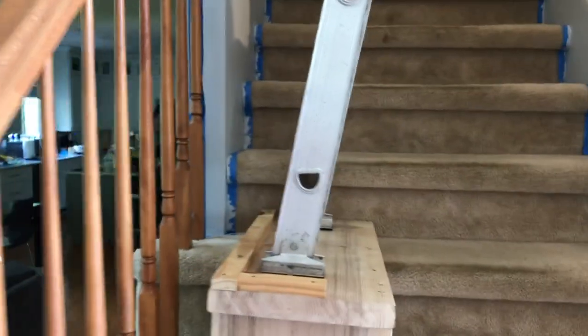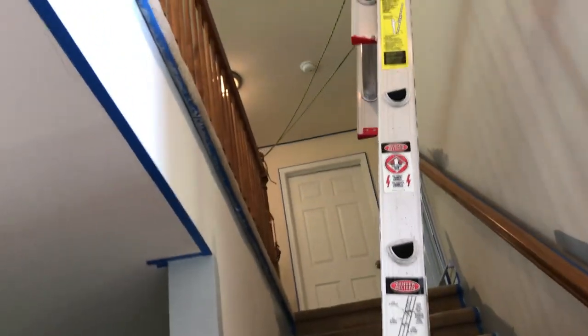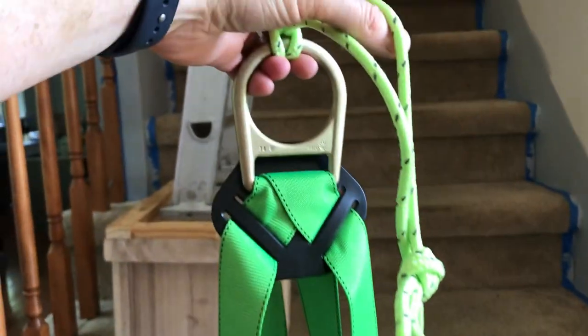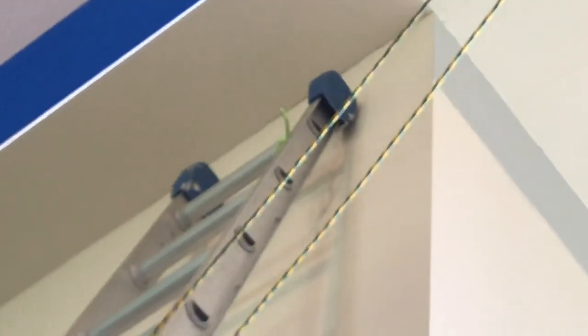Here she is in all of her glory, built. Got the ladder on it. And I actually have it tied off to the railing so my ladder can't tip. And I actually wear this harness — it's for working on roofs, but I put a little carabiner on it. And at the very top, I have a loop that I clip into. So if I fall off, I'll at least dangle from the ladder. I'll show you how that works here in a minute.